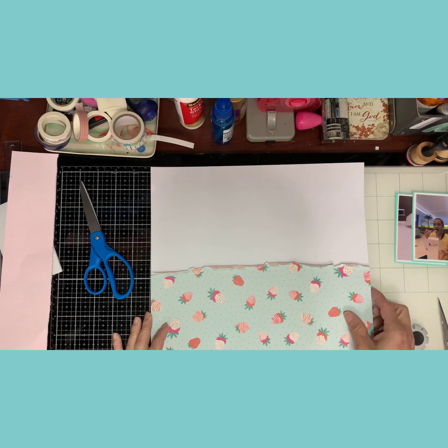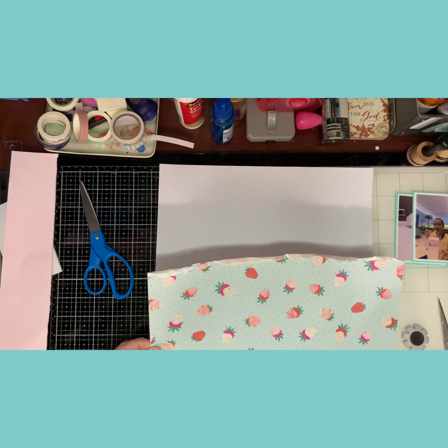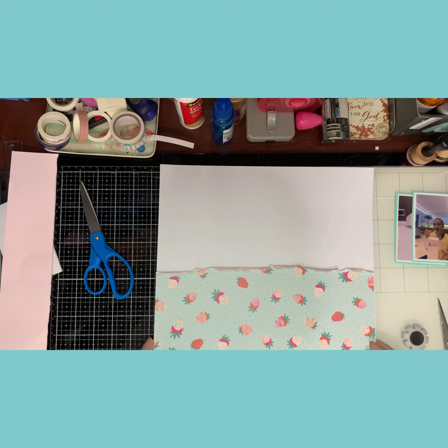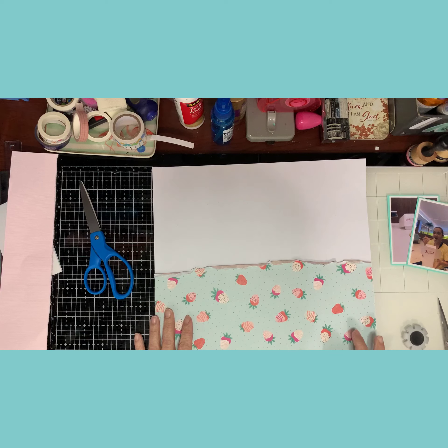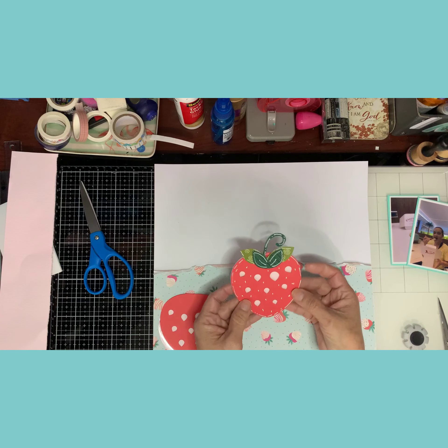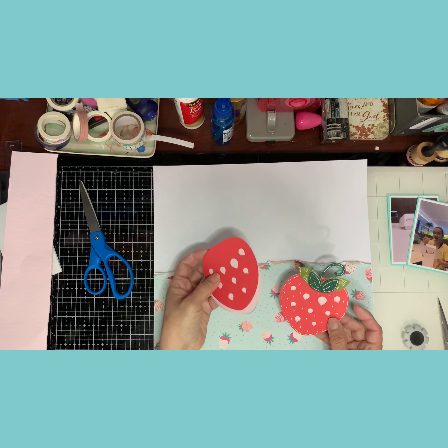The first thing I prepped was cutting up this lovely sheet that came in my hit kit with the strawberries — I love this sheet. I wanted to hoard it, so I grabbed the other half to save for another layout. I also cut out two strawberries on my Silhouette. One is already prepped, glued on, and 3D, and the second one is going to be a shaker, so I'll do that one on camera.